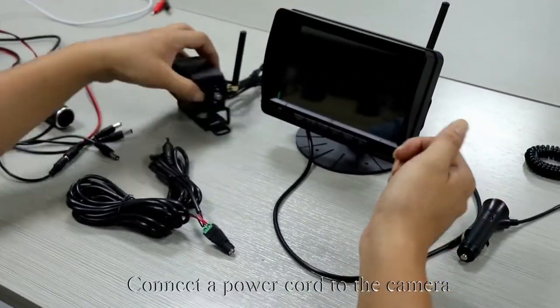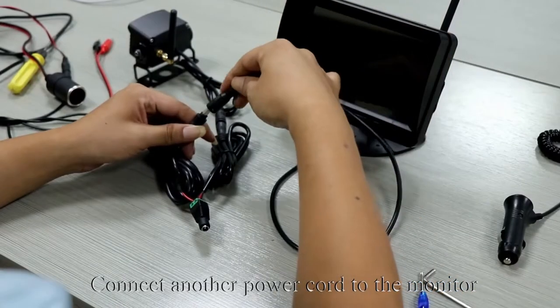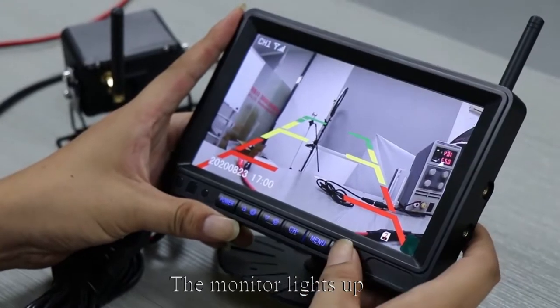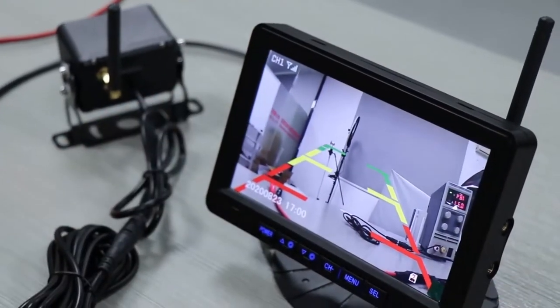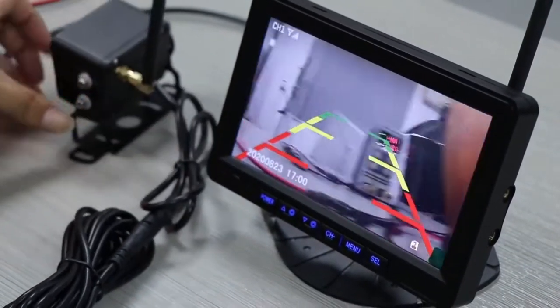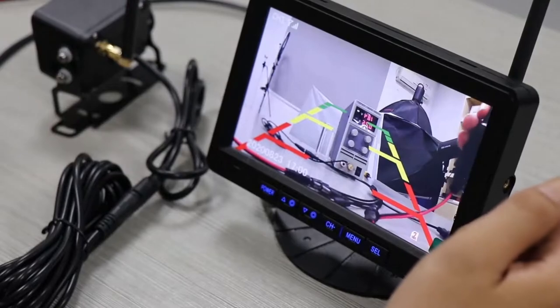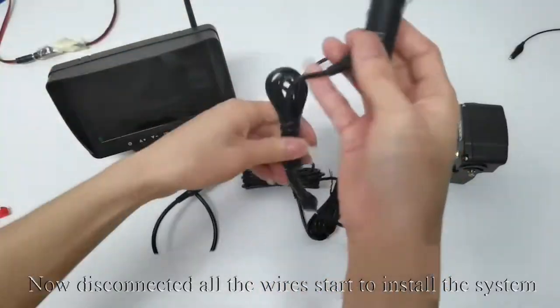Connect one power cord to the camera and another power cord to the monitor. Plug the adapter into power and press the red button — the monitor lights up and the image appears on screen. The testing is finished. Now disconnect all the wires to start installing the system.